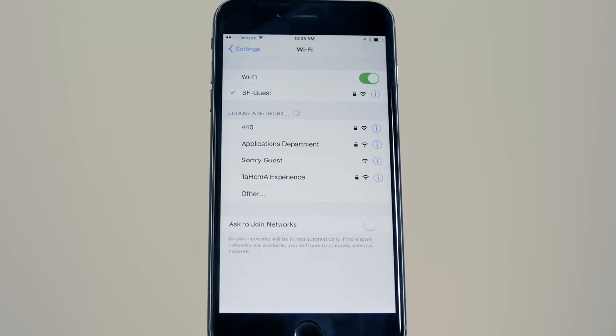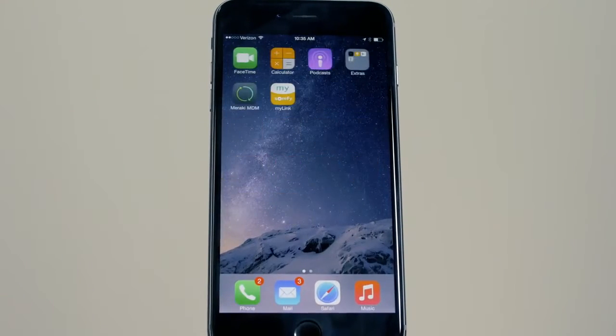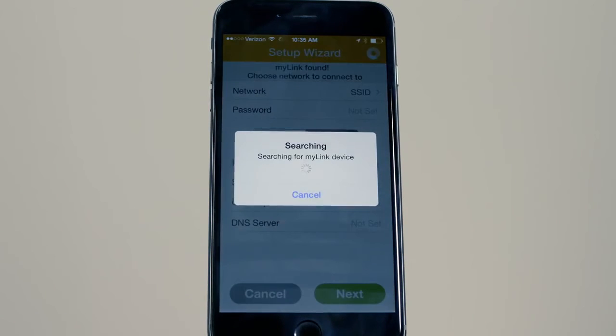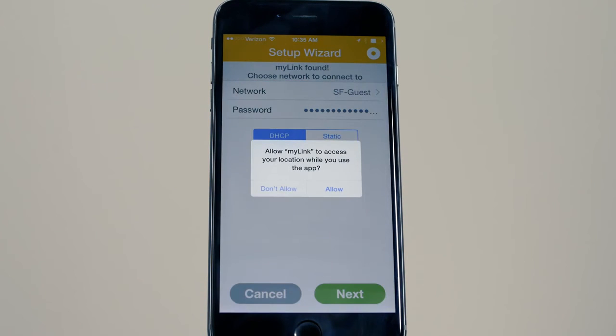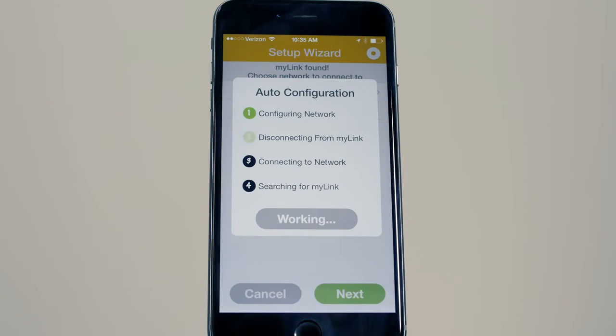Connect to the MyLink network. Press the Search for MyLink button. Choose your network and enter the Wi-Fi network password and press Next. The MyLink will join your network.